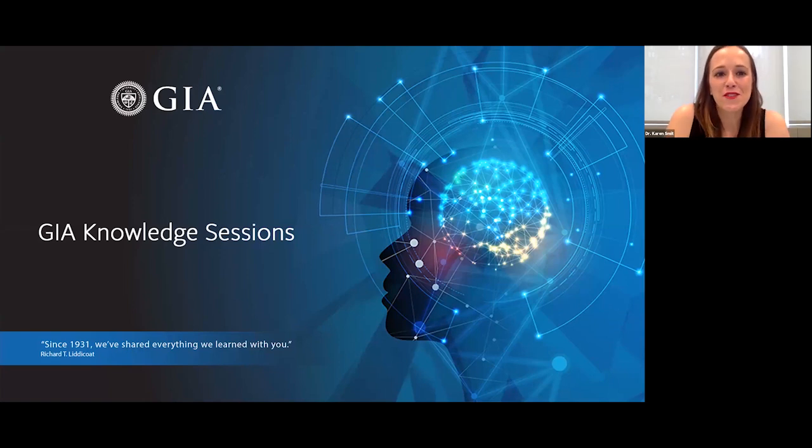Hi everyone, welcome to another GIA Knowledge Sessions. I am Karen Smit and I'm going to be your host today. Before we get started, we have a few logistics. Everyone attending is automatically muted. If you have a question, please submit it using the Q&A feature at the bottom of your screen. Feel free to ask questions as we go. We'll also be sending a recording of the session with a survey — we'd love your feedback.